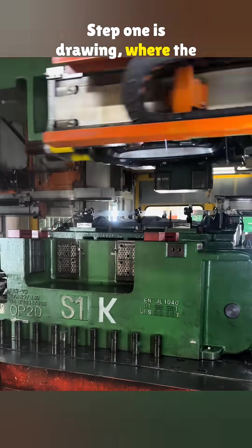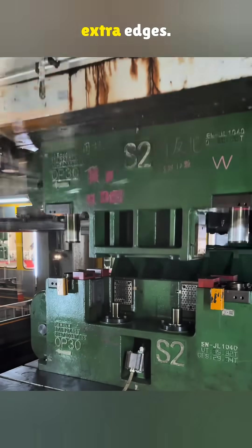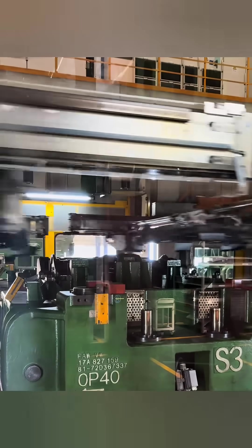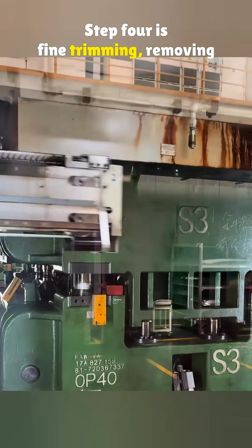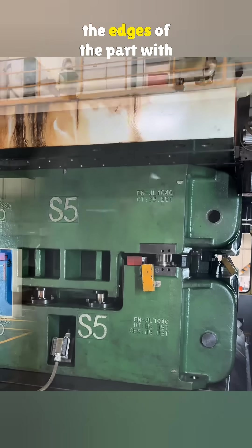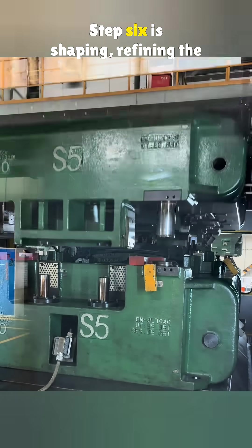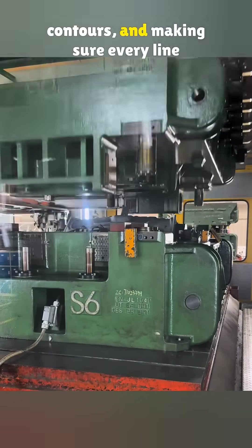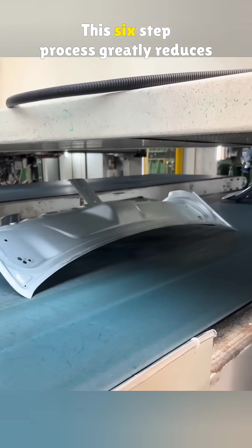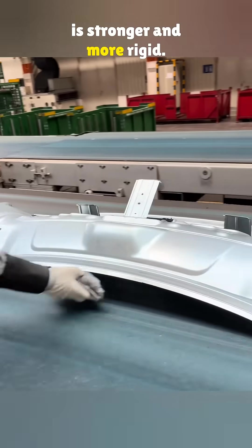Step one is drawing, where the flat sheet is pressed into the basic shape of the part. Step two is trimming, cutting away extra edges. Step three is punching, creating all the required holes. Step four is fine trimming, removing small burrs along the metal edges. Step five is flanging, folding up the edges of the part with precision down to 0.1 millimeter. Step six is shaping, refining the contours and making sure every line and corner is sharp and accurate. This six-step process greatly reduces quality defects and ensures every panel is stronger and more rigid.